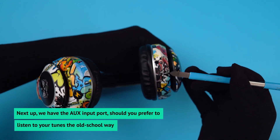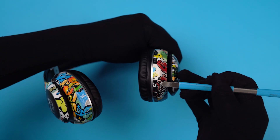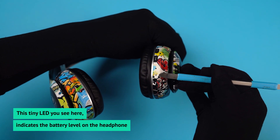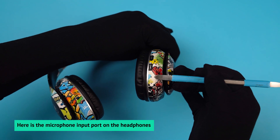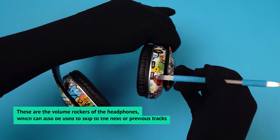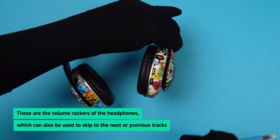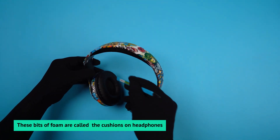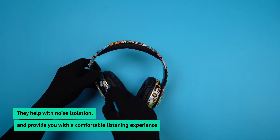Next up we have the aux input port, should you prefer to listen to your tunes the old-school way. This tiny LED indicates the battery level on the headphone. Here is the microphone input port on the headphone. These are the volume rockers, which can also be used to skip to the next or previous track. These bits of foam are called the cushions — they help with noise isolation and provide you with a comfortable listening experience.